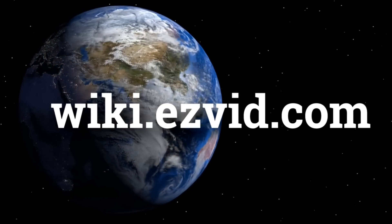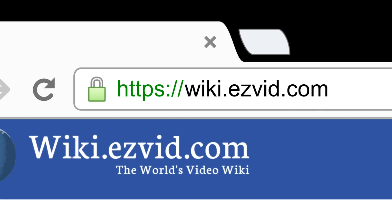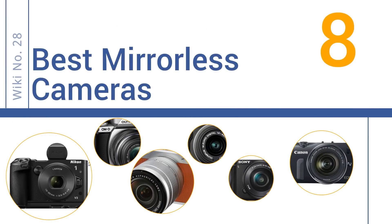wiki.easyvid.com. Search EasyVid Wiki before you decide. EasyVid presents the 8 best mirrorless cameras. Let's get started with the list.